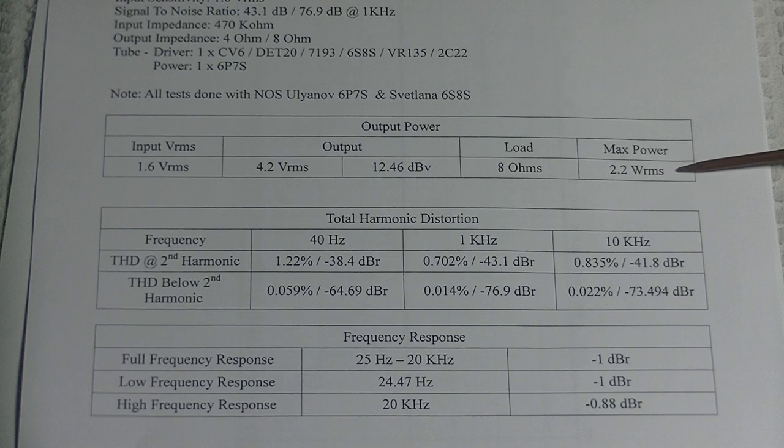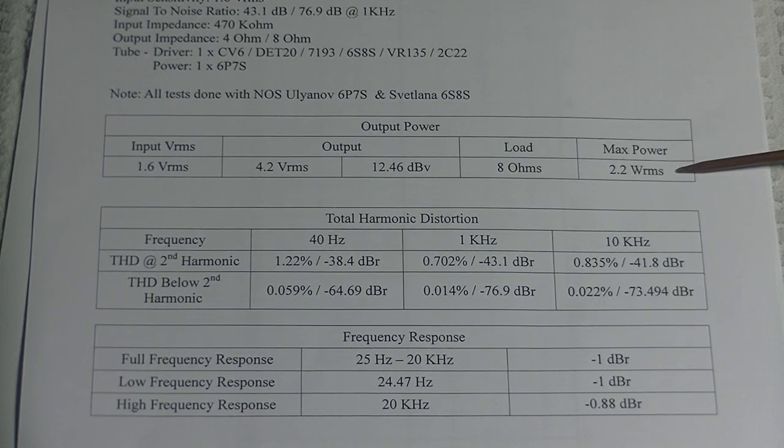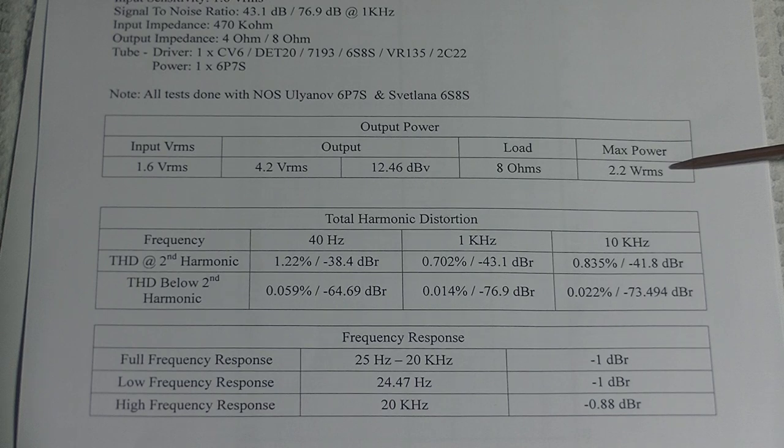All of these small single-ended amps are designed for fairly high-efficiency speakers. It can probably drive a big inefficient speaker, but it won't sound its best. It's really designed for a 90 dB efficient speaker or more, preferably 93 dB and up. At 93 dB, at maximum volume during a live listening test, I had to wear hearing protection — that's how loud it got.